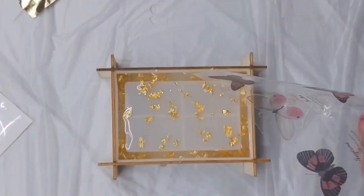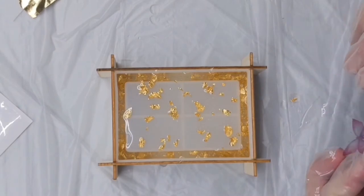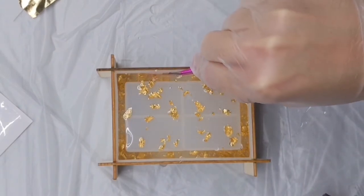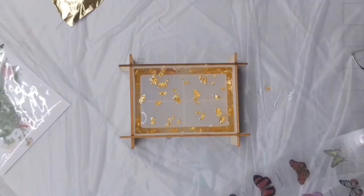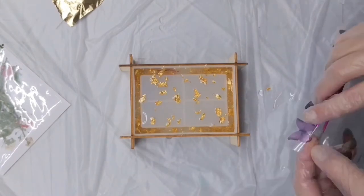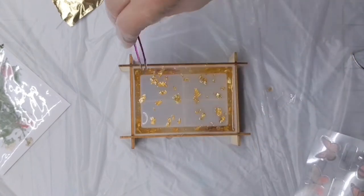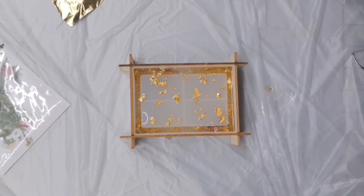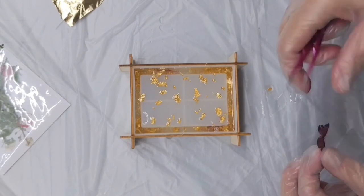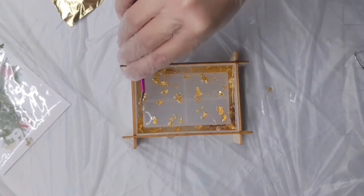I'm going to come in with these clear butterfly stickers using some tweezers and place them in the mold upside down. Remember, because the mold is upside down right now, you want to place your butterflies upside down so when you take everything out they will be facing right side up. I just went ahead and placed one butterfly along each of the sides, making sure they were pushed all the way down to the bottom.